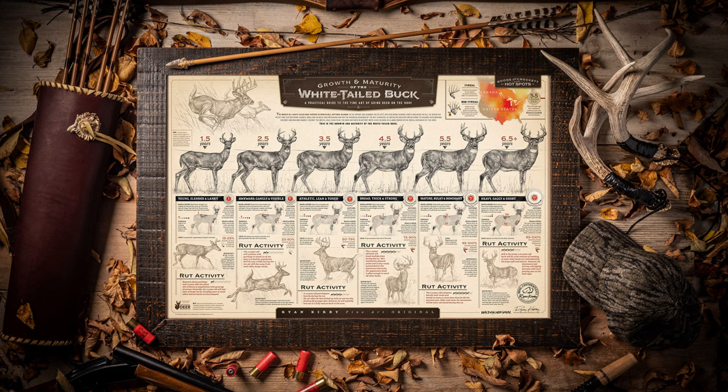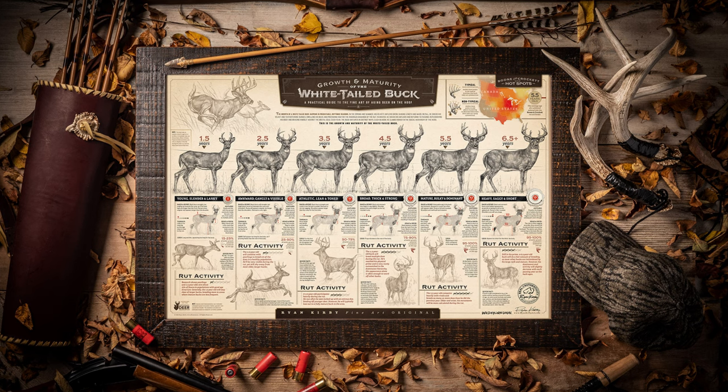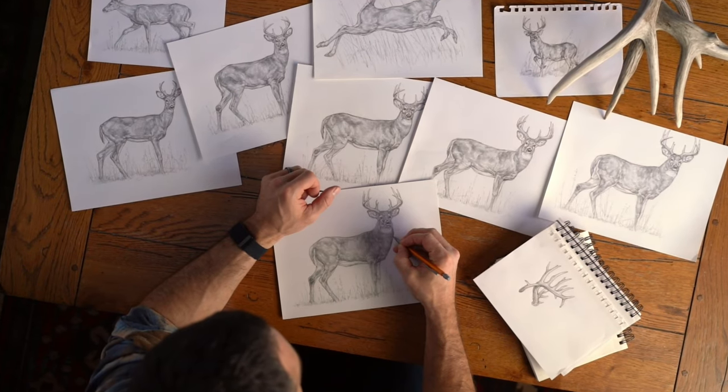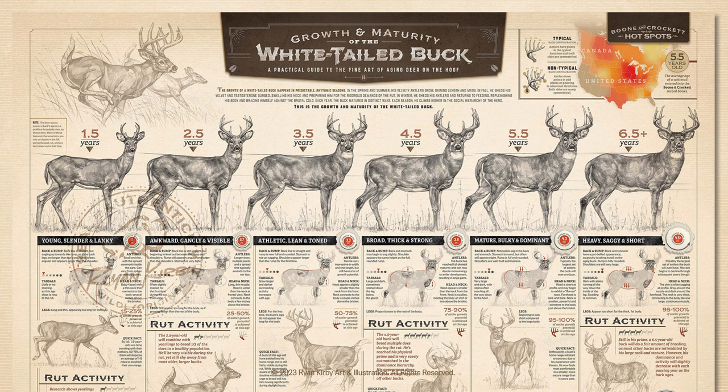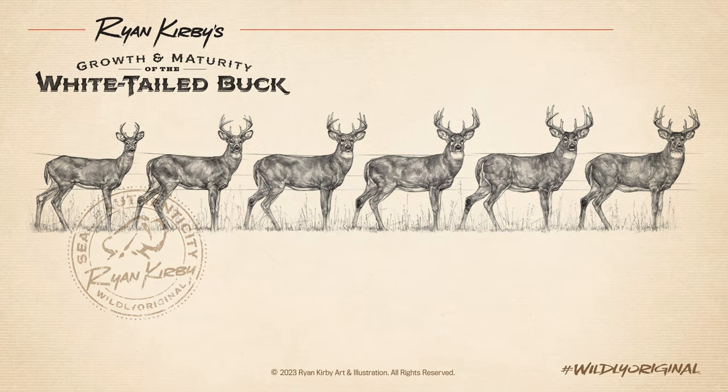In my best-selling print, The Growth and Maturity of the Whitetailed Buck, I spent hundreds of hours researching and drawing an apples-to-apples comparison of bucks in each age class. It's been reviewed and approved by some of the best whitetail biologists and hunters in the industry. In my opinion, it's by far the best way to visually show how a buck grows and matures.